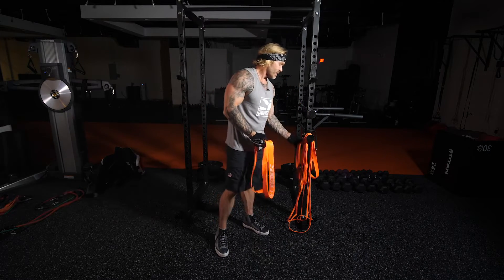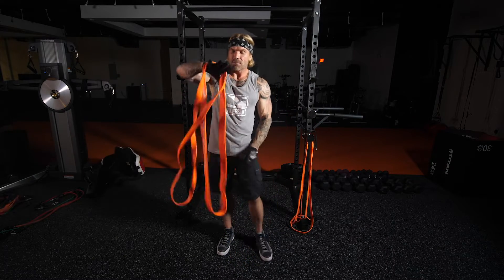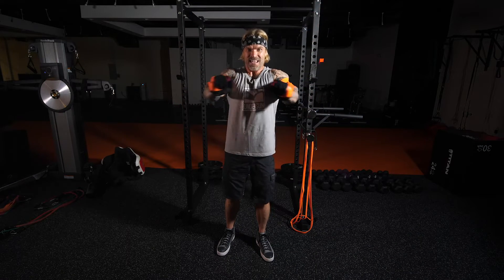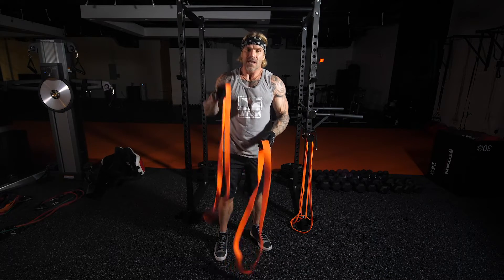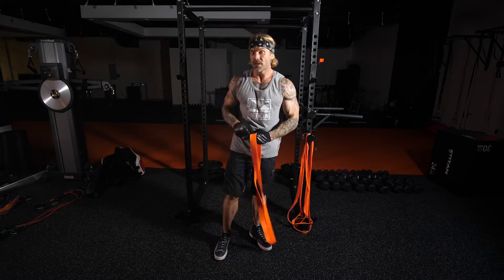...that's easy — you have unlimited resistance. You could turn around, take a second band and add it to your first one just like this. You can add two, three, or four bands to create as much resistance as you want.